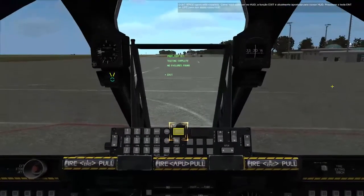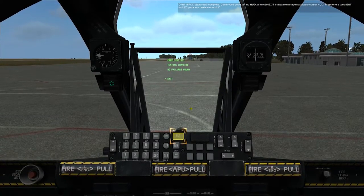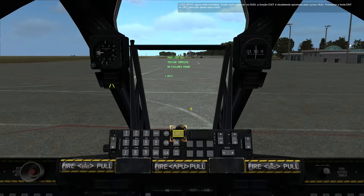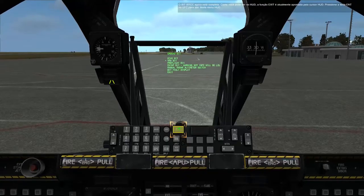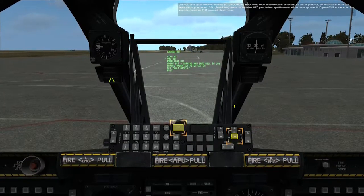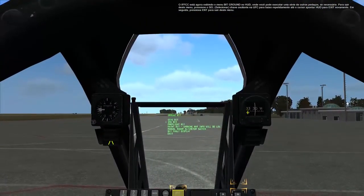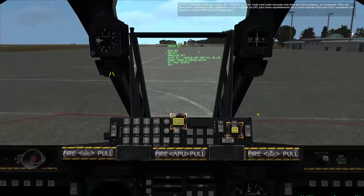The IFFCC BIT is now complete. As you can see on the HUD, the exit function is currently pointed to by the HUD cursor. Press the Enter key on the UFC to exit this HUD menu. The IFFCC is now displaying the ground BIT menu on the HUD, where you can run a number of other BITs if necessary. To exit out of this menu, press the Select Rocker key on the UFC down repeatedly until the HUD cursor points to exit again, then press Enter.